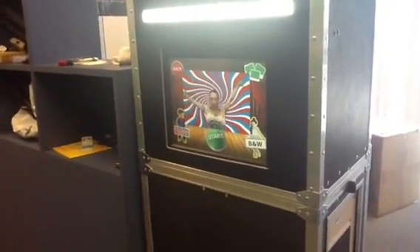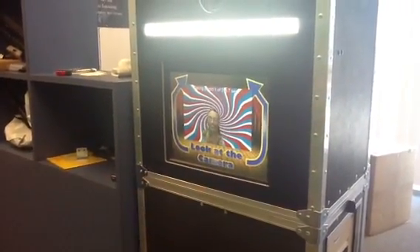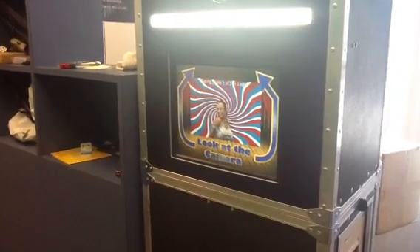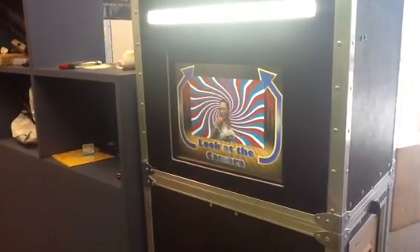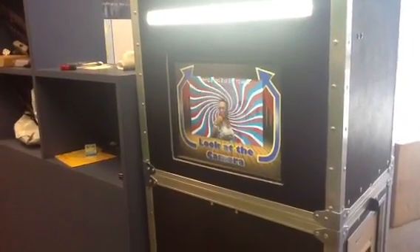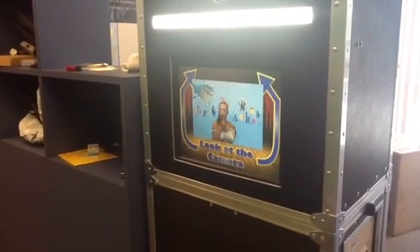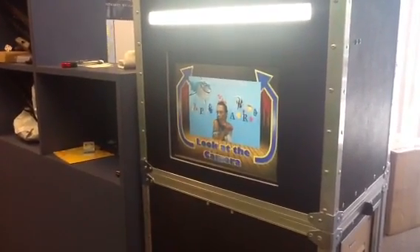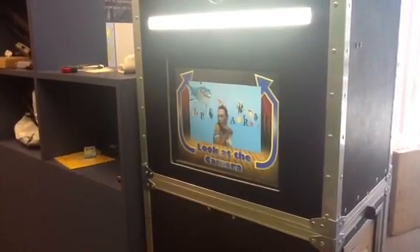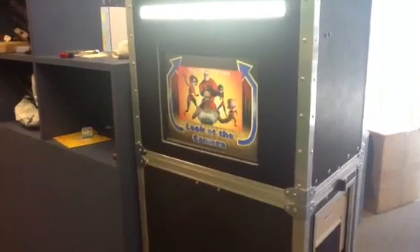Go ahead and push start to show everybody how this works. As you can see there is a countdown — oh look at that, it's Pixar animation! Hold that pose, and then we have another one.